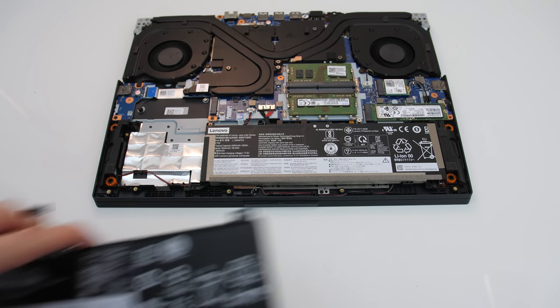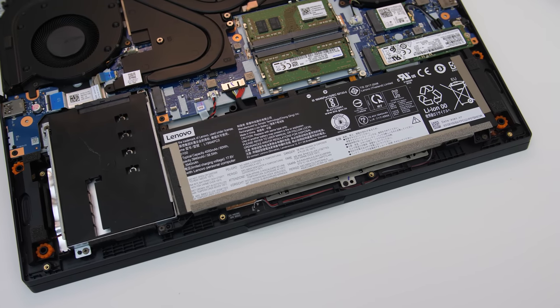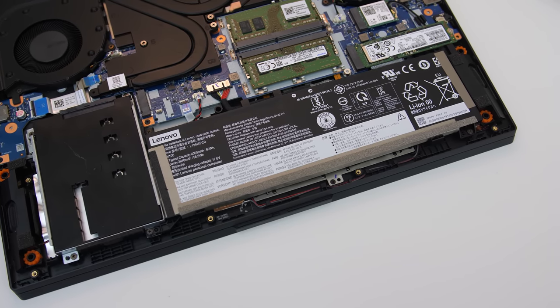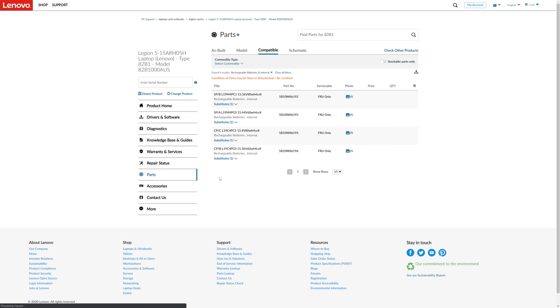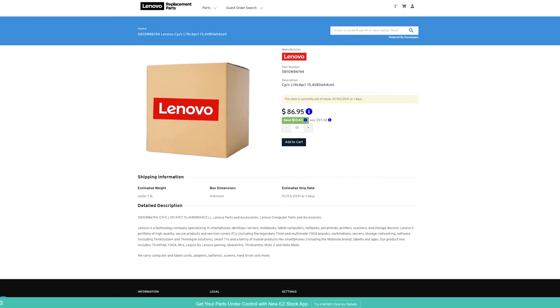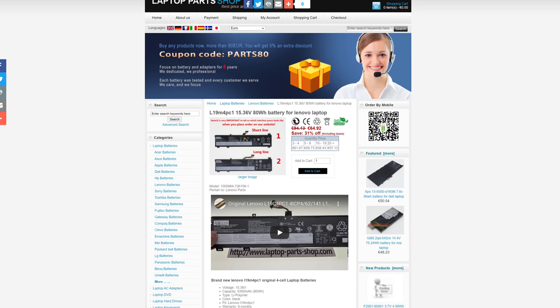With the 2.5 inch drive tray removed there's also now more space to upgrade the battery. My Legion 5 came with the smaller 60Wh battery, but you can either buy it with an 80Wh battery or upgrade it yourself later. The Lenovo website lists the battery part numbers that are compatible with the laptop — I'll leave a link in the description. I found it difficult to buy the 80Wh battery as it was out of stock everywhere, but I'll leave a link to the one I bought as well as other options.